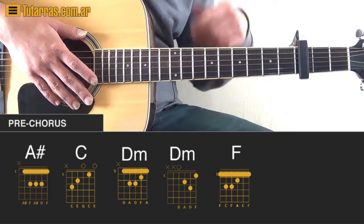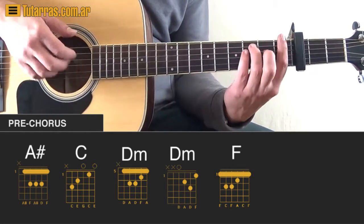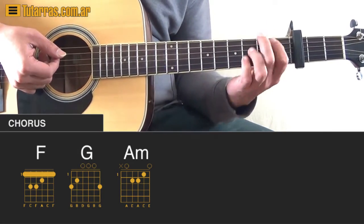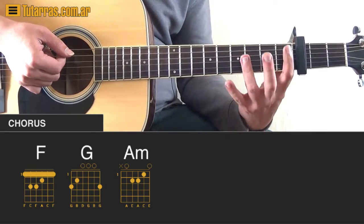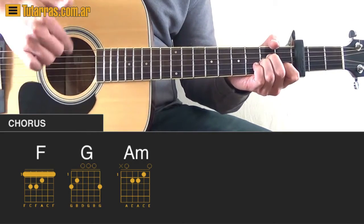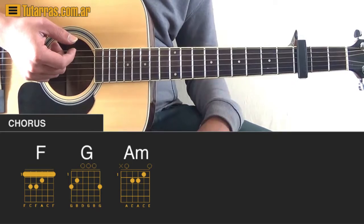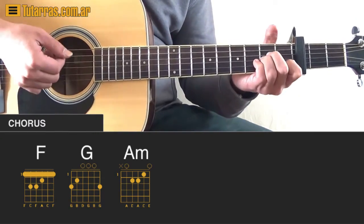Then the chorus starts, and we use the same chords we used at the beginning with the verse, but only three of them: F, G, and A minor. The strumming pattern with this hand is going to be the same one. When we go to A minor, we do the same motion as in the pre-chorus — downstrokes, upstroke, upstroke, and one more downstroke. There's no going back to G like in the verse; we just go back to F and repeat F, G, and A minor, then again F, G, and A minor. That's the chorus.